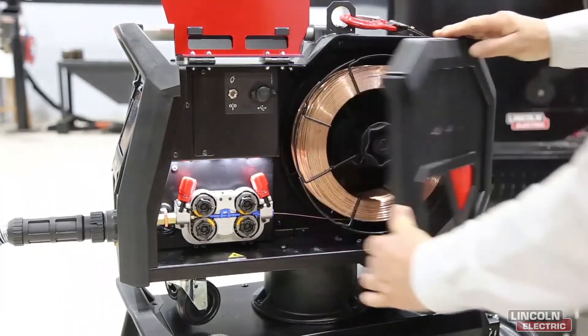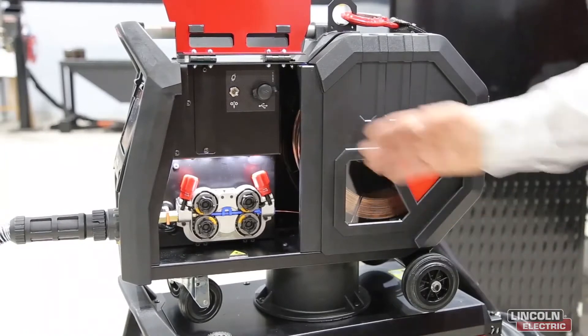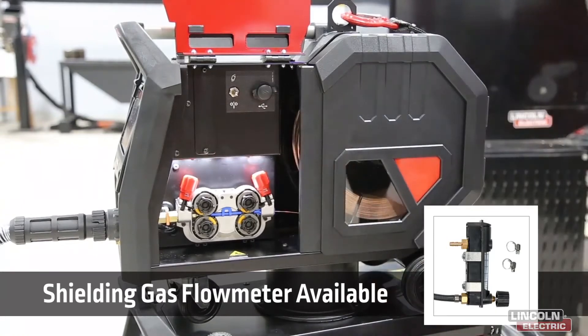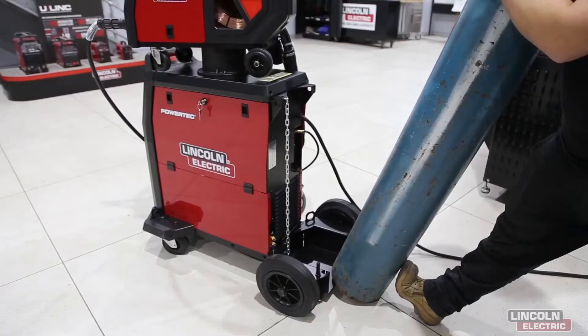We can open it up to have easy access for installation of wire. As an option we can install a shielding gas flow meter here, which is very practical when running very long hose packages. The low level cylinder tray allows the cylinders to be placed on with no lifting.